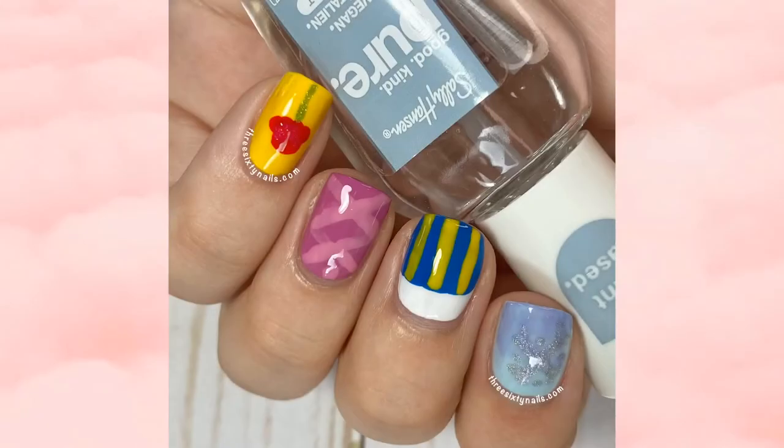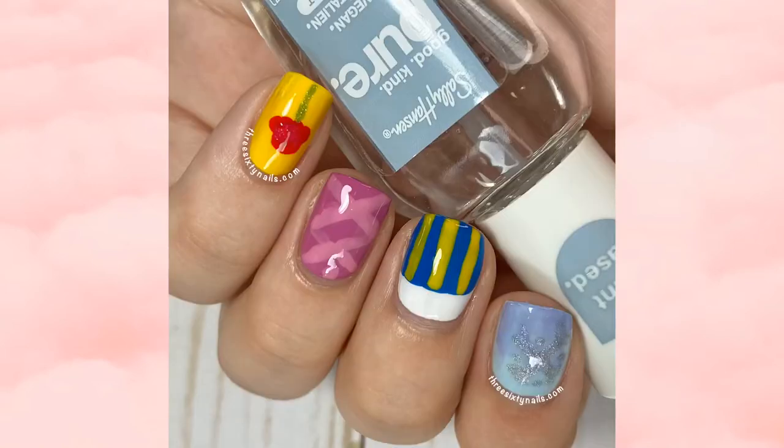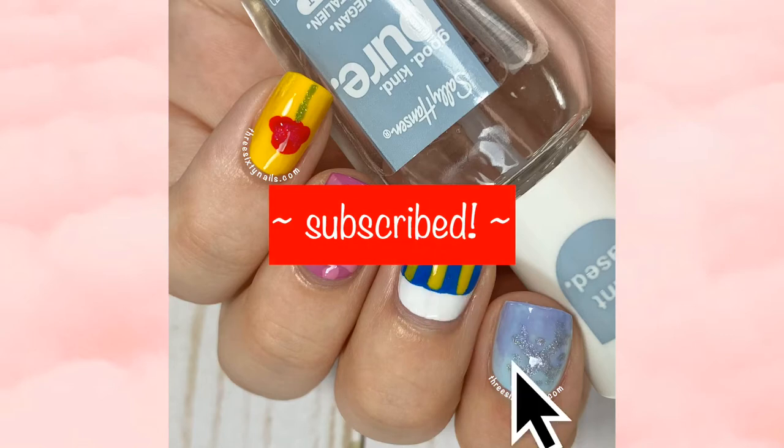Hey everyone, welcome back to my channel, or if this is your first time here, welcome! My name is Callie and this is my YouTube channel dedicated to all things nails and good vibes. If you'd like to see a new video every week on Tuesday and Friday, you can subscribe and hit the bell so you never miss any new uploads.